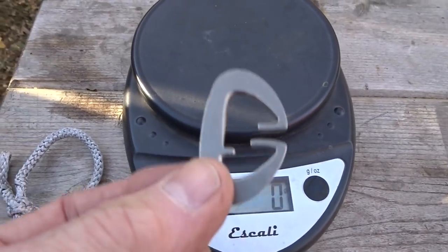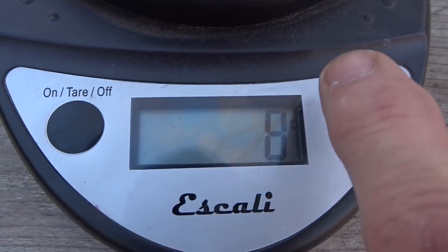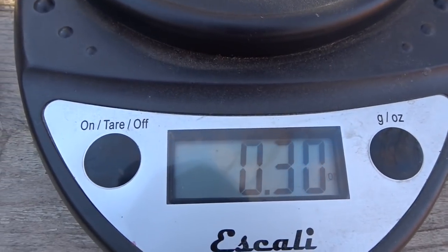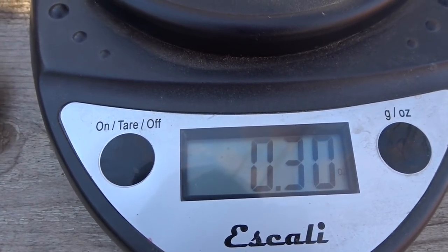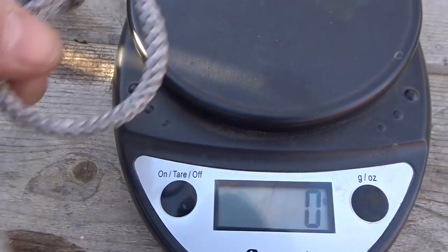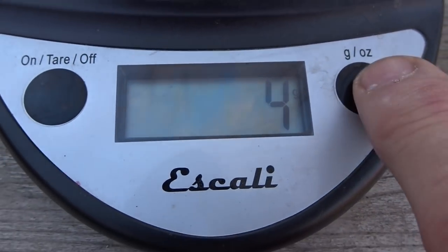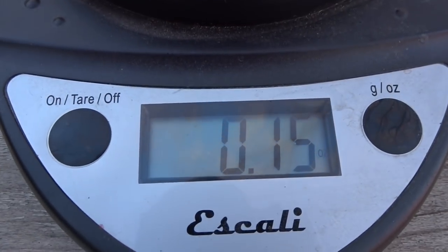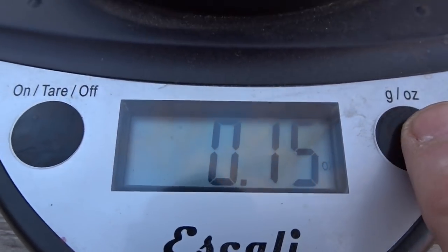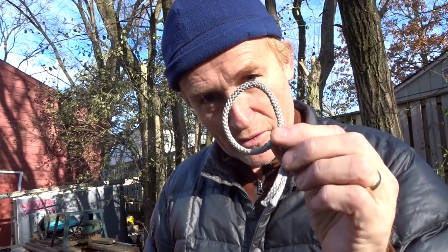Weighing the titanium Dutch clip: 8 grams, that is 0.3 ounces. Now the soft shackle is 4 grams, 0.15 of an ounce. The soft shackle can be purchased at whoopieslings.com and I will put the link below in the description. Just another great hammock supplier and one of the few that actually makes and supplies the soft shackle.